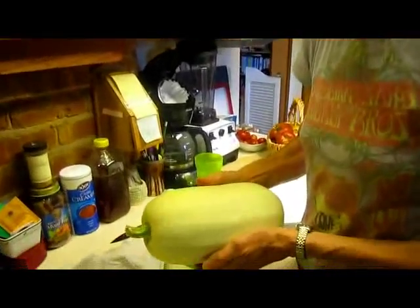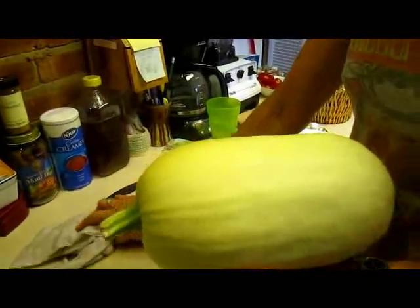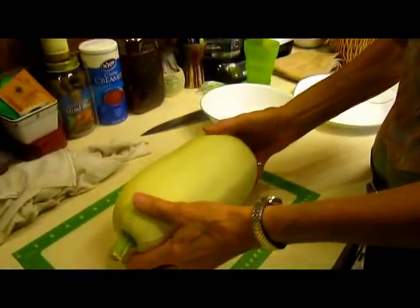First thing always, whether you get it from your garden or you buy it in the store, wash your spaghetti squash. Make sure you get all the dirt and anybody else's fingerprints off of it who might have handled it.